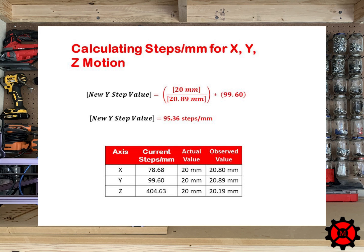For the Y axis, I divided 20mm by 20.89mm and multiplied the result by 99.60. My new Y step would then be 95.36 steps per millimeter. For the Z axis, I divided 20mm by 20.19mm and then multiplied the result by 400.63. This makes my new Z step value 400.82 steps per millimeter.